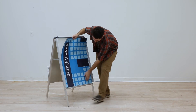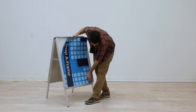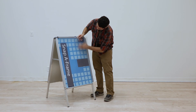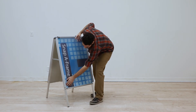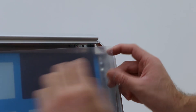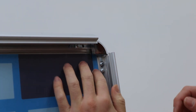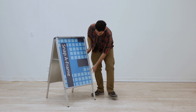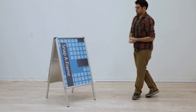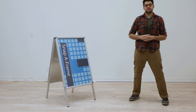Grab your new graphic, place it in the frame, and make sure the corners are underneath the beveled corners of the frame itself. Grab your protective film again, place it on top, again putting the corners underneath the beveled corners of the frame, and then snap the edges shut. There you have it — your snap a-frame is now ready for use.